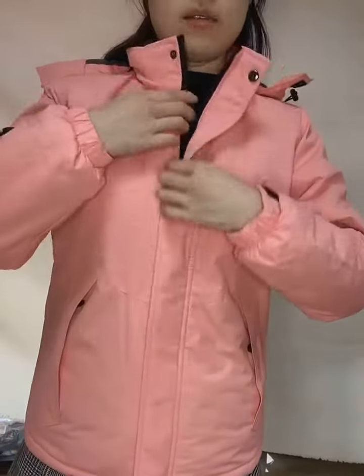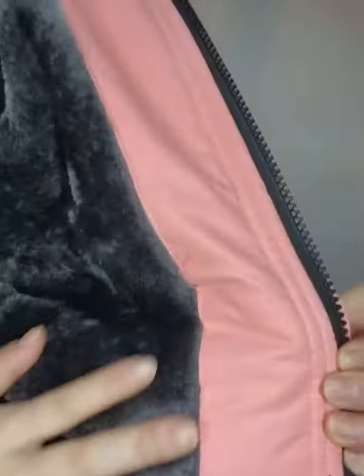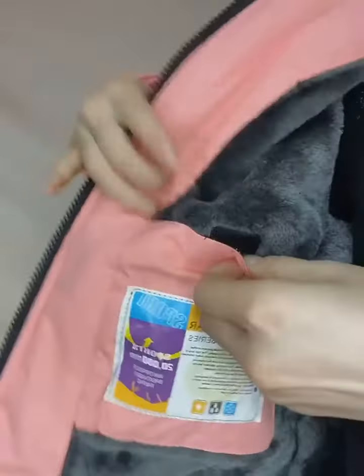So this is the front and the pockets. Let me show you the liner. This is the liner — as you can see, this is the fringe, very soft. And on the left liner, here you can see, there is a big pocket.